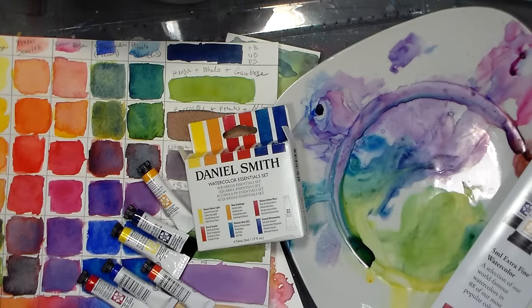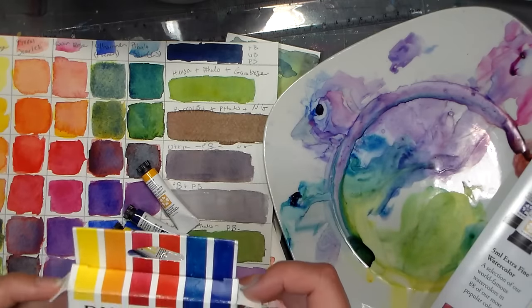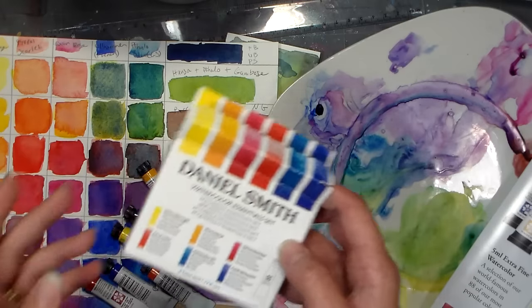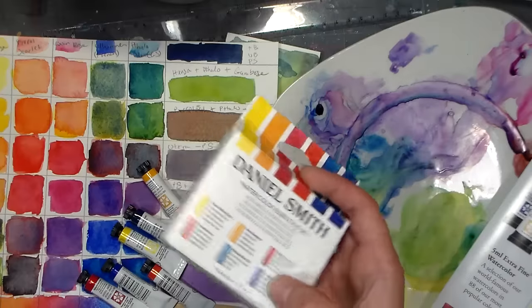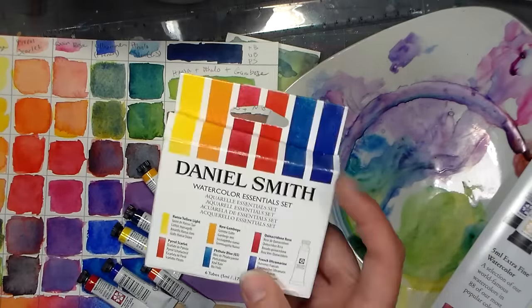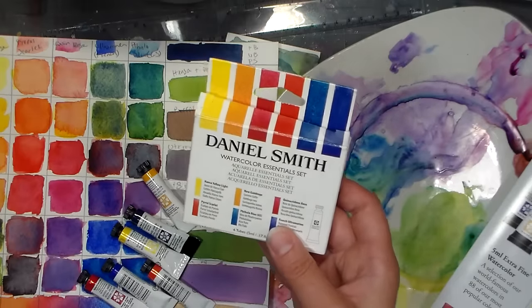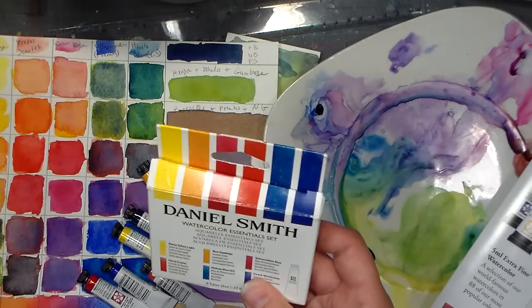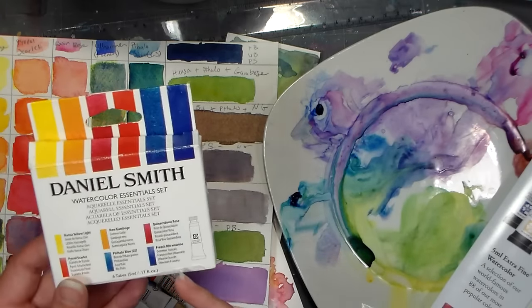Hi there, Lindsay here, The Frugal Crafter. Today I'm gonna review some paints that I have been asked a lot about. When I was sick a couple weeks ago on my birthday and I was shopping around online, I decided to look and see if I could find a decent deal on these paints. These are the Daniel Smith paints, and they are a pretty well-renowned company — people have wonderful things to say about them.